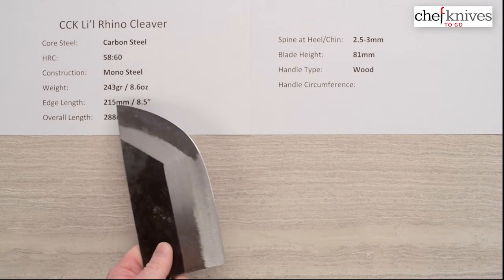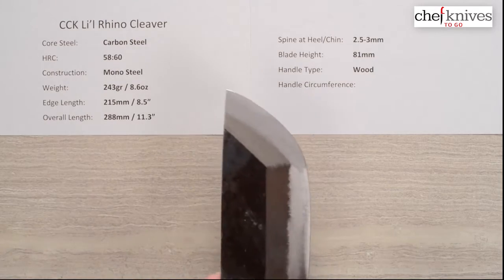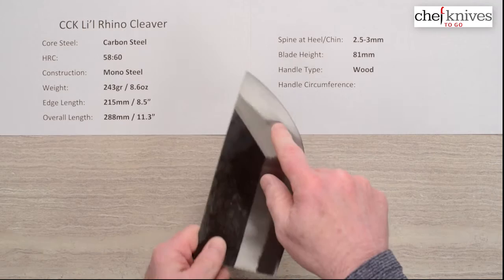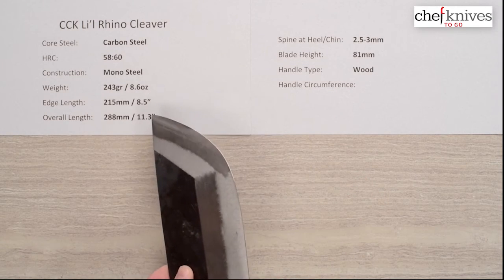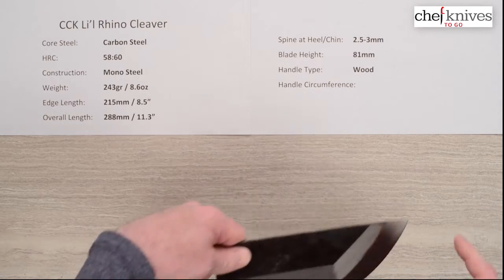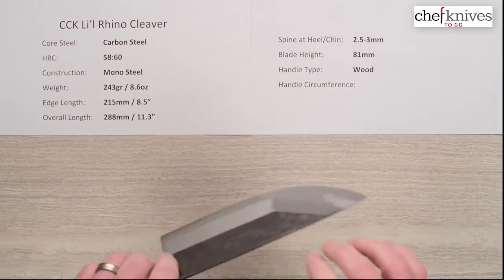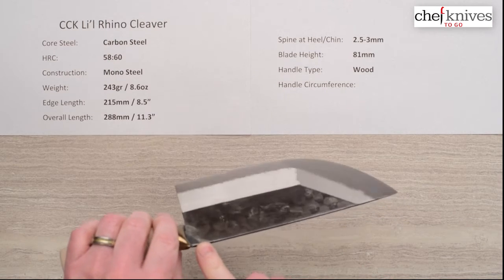The weight is 8.6 ounces, 243 grams for this particular one. The edge measured by rolling it along a ruler — the entire curve from tip all the way to the chin — is about 215mm or 8.5 inches. The overall length is about 11.3 inches for the whole blade from tip to the end of the handle. The spine gets a little thicker out of the handle at about 3 millimeters.